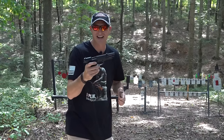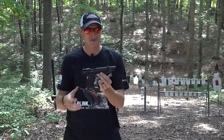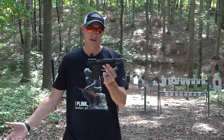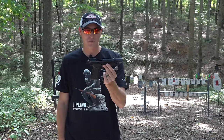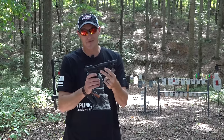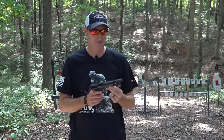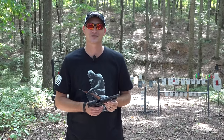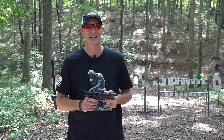I love it. I want to thank guns.com for sending me this little plinker to give an honest review on. For the most part I have been 100% pleased with it. If you have any questions, put them in the comments below or go over to my Facebook, Instagram, or Twitter page and ask there. Until next time guys, y'all be safe and keep plinking.